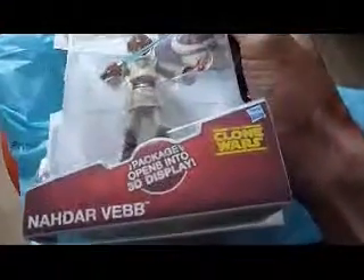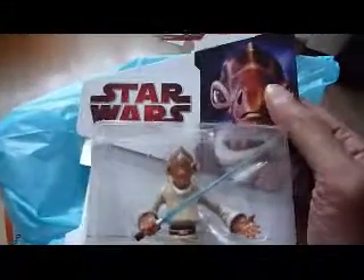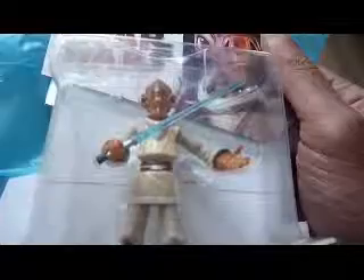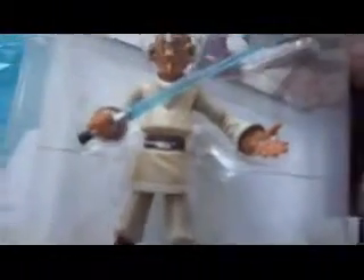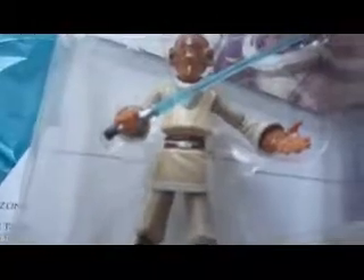It's a Nadar Vebb and they're on sale for £3.99, which is a bargain. In America you have to get these by mail-in — you have to send in five or six proofs of purchase to collect these figures. It's a decent figure; I've seen reviews of it already and it's one of the best articulated figures ever.